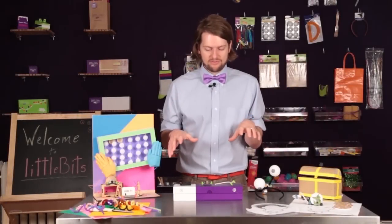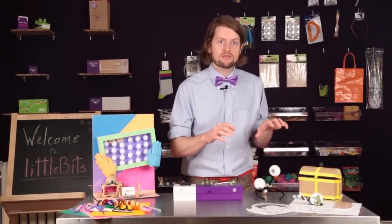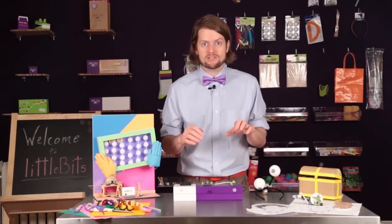Okay, so that's what you'll find in the LittleBits Extended Kit. Now we're going to take a look at some other materials and how you can use them with the bits to make even more exciting things happen.